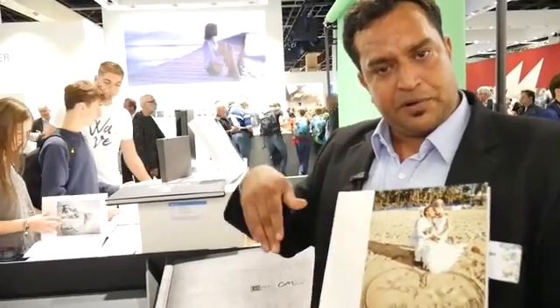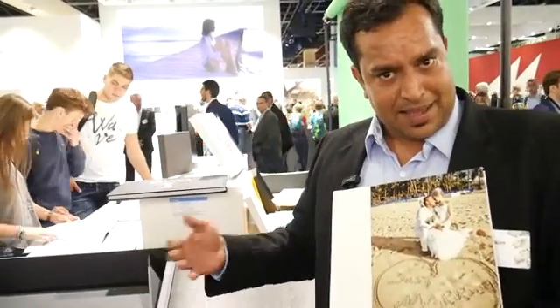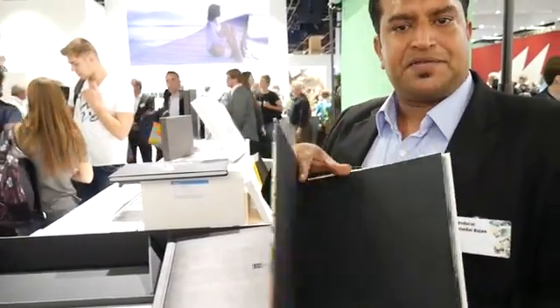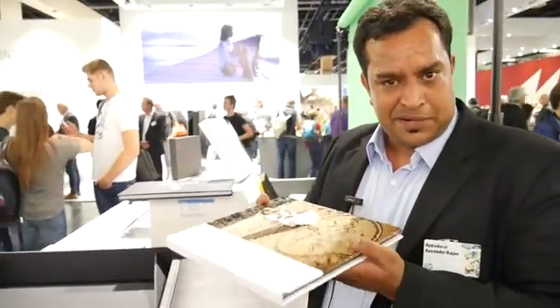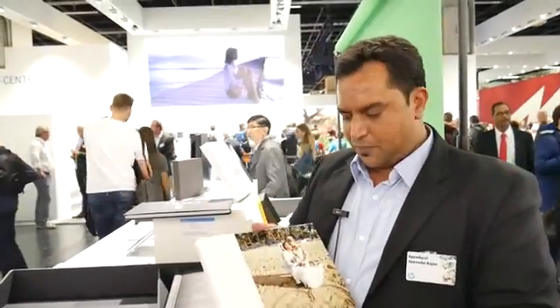This has basically reduced the weight of the album by 70% because in conventional technology, when you print on one side and take another sheet and print on the other side, you have to sandwich it — you put one more sheet. So one sheet in your old albums is actually made of three sheets. Today, we've printed one back-to-back, which reduces the album weight, and people are able to carry their memories very lightly.